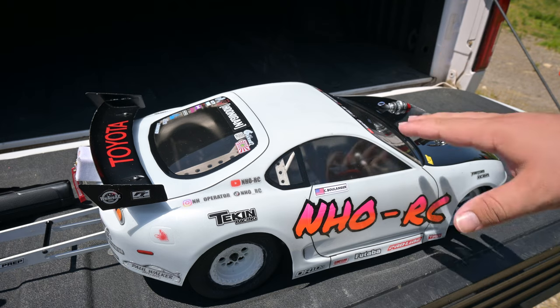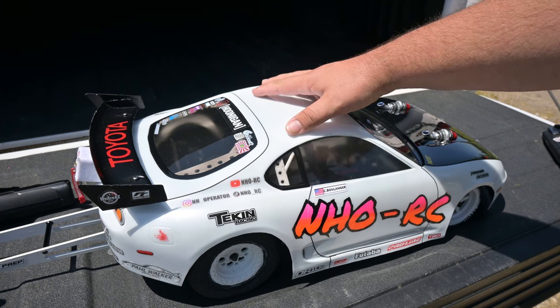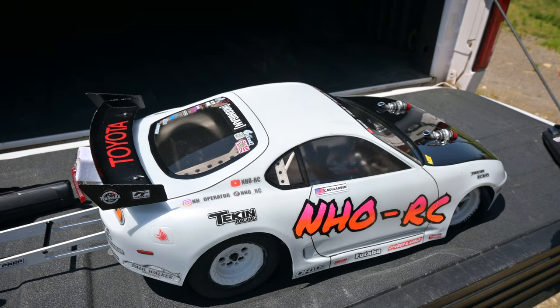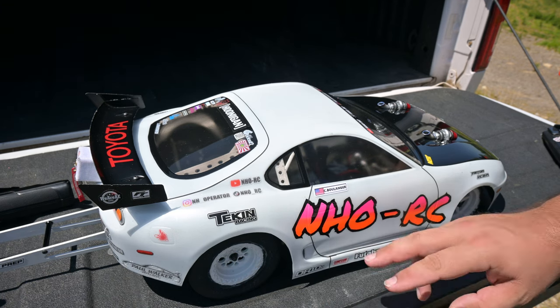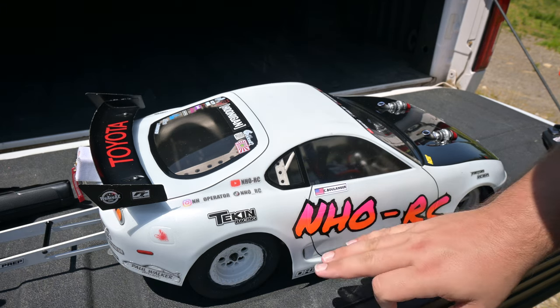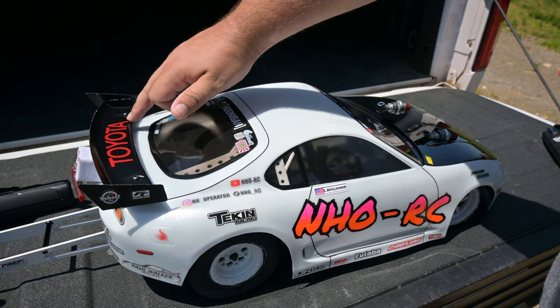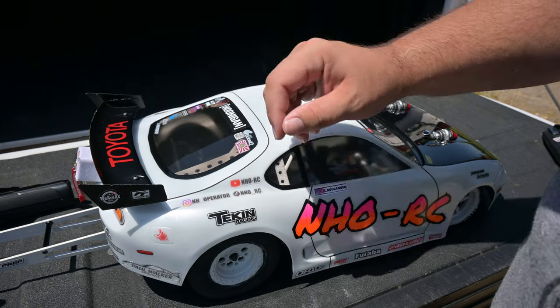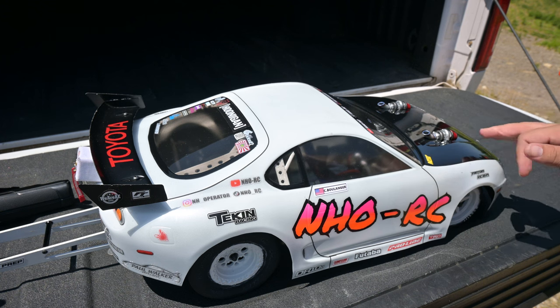I'm going to go over a few bits of the build before I get to the running video. To start off, I've got this Proline Supra 95 body — I absolutely love this body done up with my livery. This is the fanciest livery I've ever done; it's all painted in, not a decal. Really fun time doing this, it came out super good. I was really worried it wasn't going to come out as well as I hoped. The Toyota logo in the back is also painted in — not a decal.